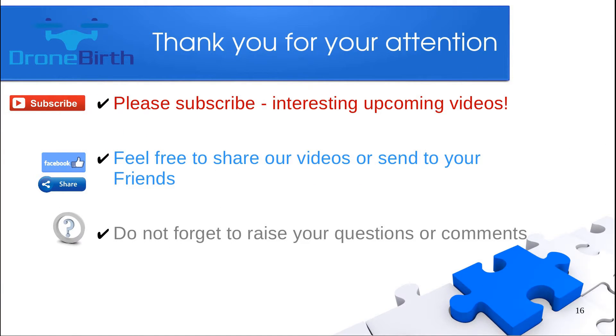Please subscribe, feel free to share these videos, and do not forget to raise your questions or comments. Thank you for watching.